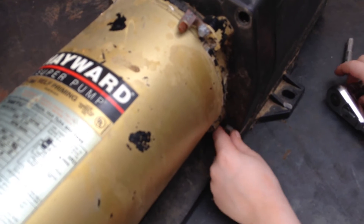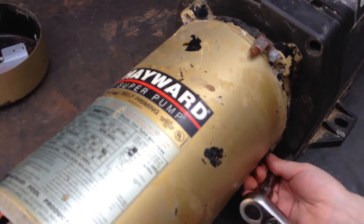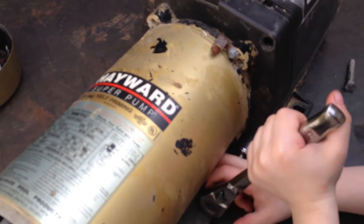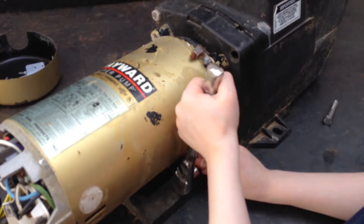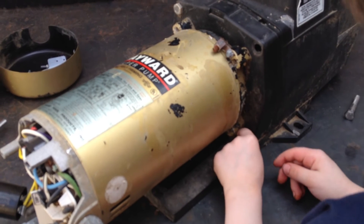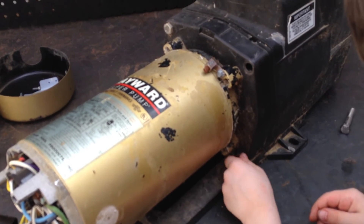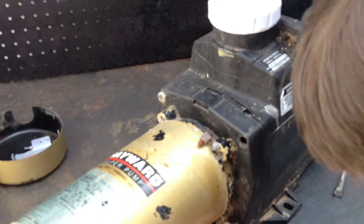Then you'll be able to see the diffuser and the impeller. Just like Joseph did right there, after you get the bolts spinning a few times, you might want to use your hands to loosen the bolt up, whatever it takes. We're shooting these videos live. We're very happy that Joseph has joined us today to show us how easy it is to remove a Hayward Super Pump and rebuild it. He's taking that bolt out. Sometimes the bolts give you a little bit of a hassle, but you just have to take your time just as he's doing. Remember, all parts are available at wetheadpumprepair.com.